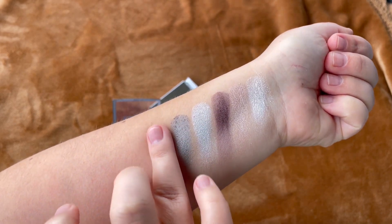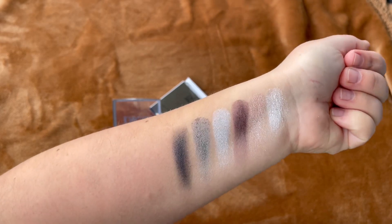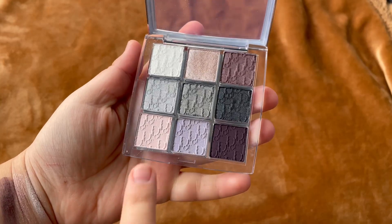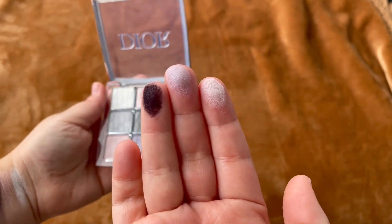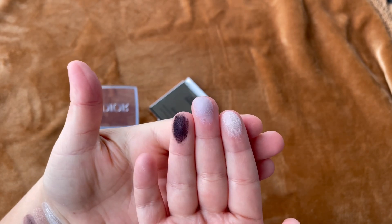I think they are very good quality, and don't be fooled — just because they don't swatch well on the hand doesn't mean they won't apply well on the eyes. I'm glad that I actually bought this one.